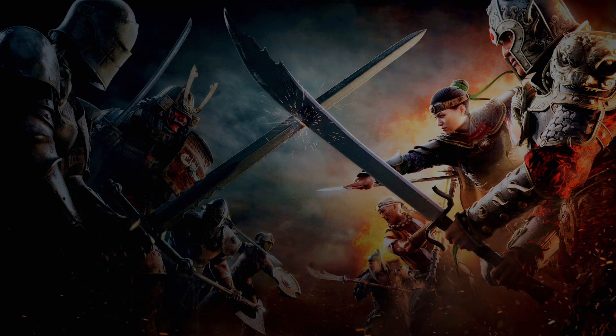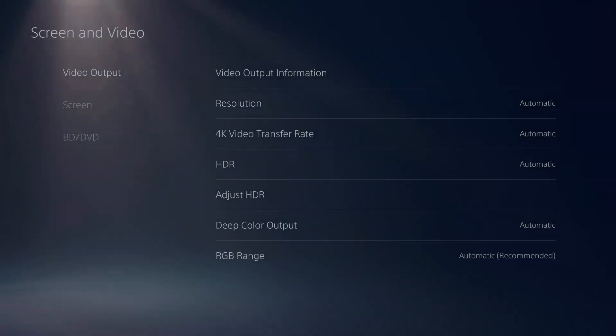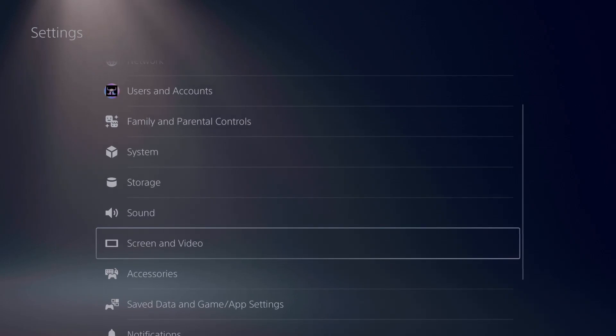Step two: go to Settings at the top. Step three: go to Screen and Video, go to Resolution, and set it to Automatic. Then back out of there.